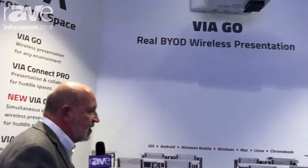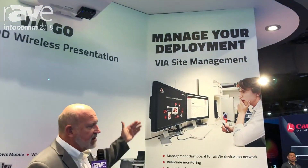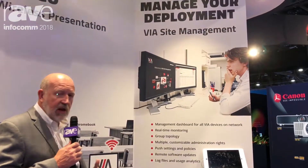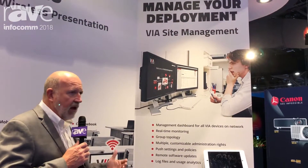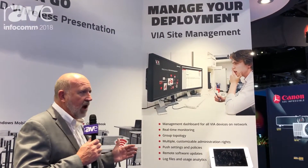When you have wireless presentation devices at scale, you need an enterprise management solution, and we have VIA Site Management. It allows you to see all the VIAs on your network, check their health, communicate with them, change their status, and push a firmware update to every single unit on your campus. If you've got 100 units in 100 rooms, you can update them all from one location — no need to go room to room.